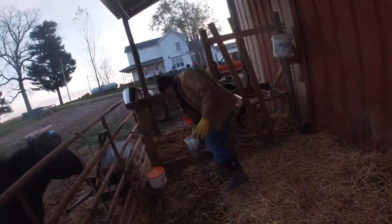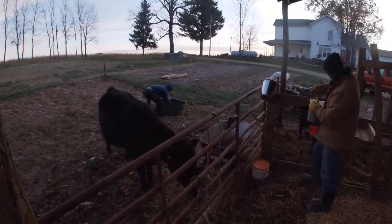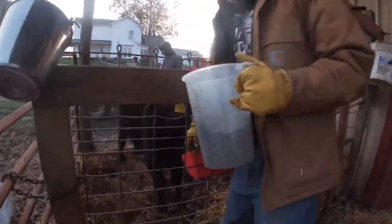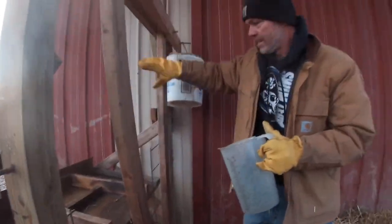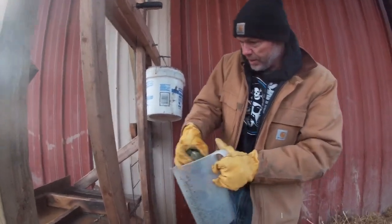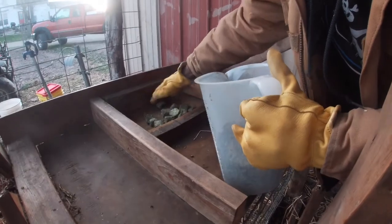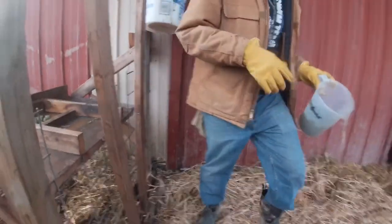Next up, I'm going to give the steer calf some treats to keep him occupied for a little bit, and then I'll lure Ruby in. All of these are alfalfa cubes — we do all grass-fed beef here, so we're not going to give them any corn or anything like that. These are just alfalfa cubes to lure Ruby in, and we'll put her in the head gate and then give her the rest of the alfalfa pellets.